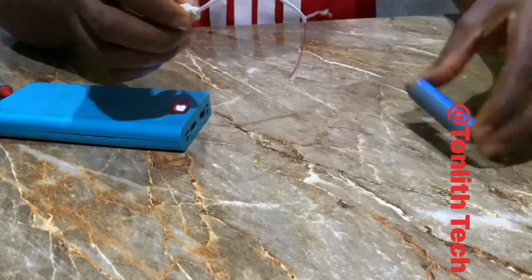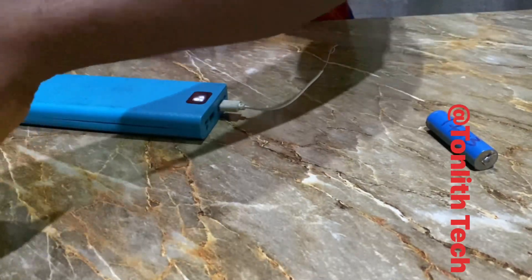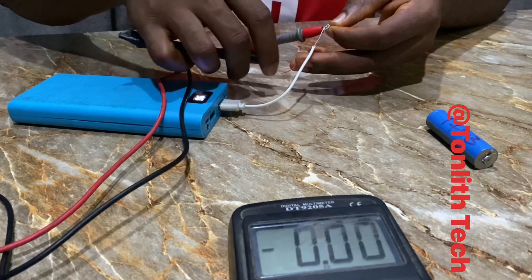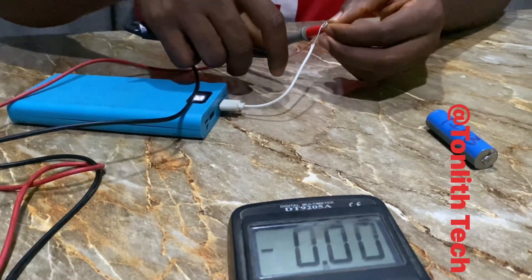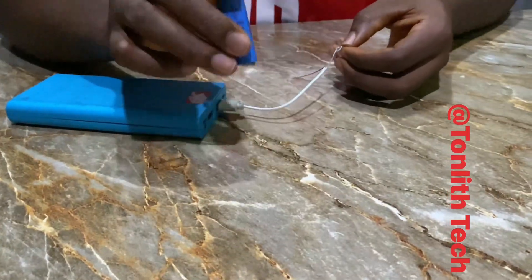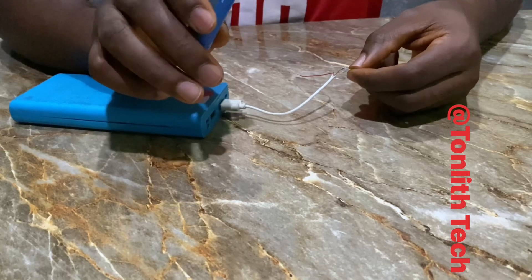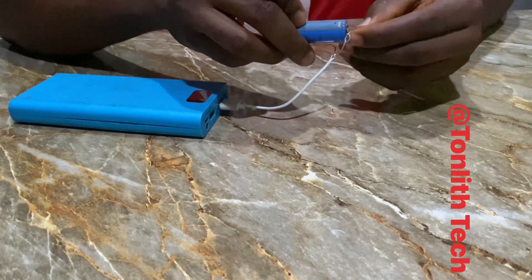Why is it wrong? This power bank supplies 5 volts — let me show you using my multimeter. You can see it gives us 5 volts. As I've explained in my previous videos, this cell's full voltage is 4.2 volts. So if you charge it this way, it will work, but the problem is that once the cell is full there is no way it's going to stop charging.